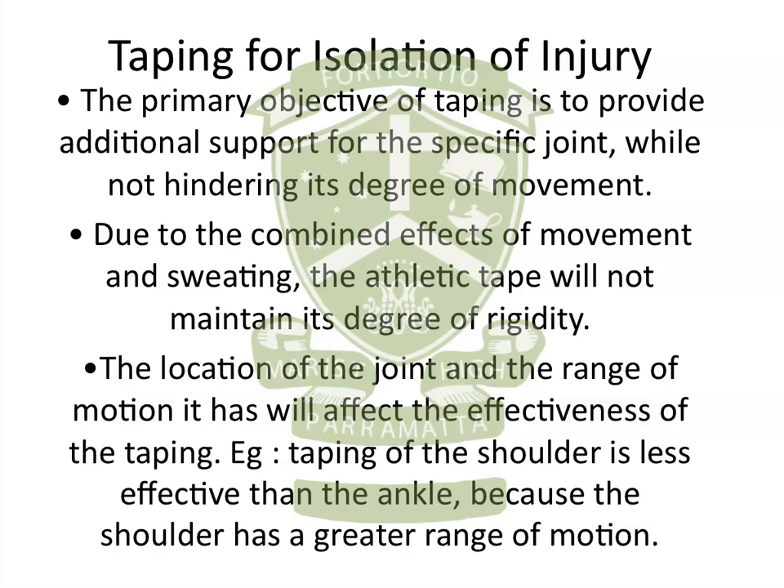Due to the combined effects of movement and sweating, the athletic tape does lose its rigidity. You'll often see athletes being re-taped in the middle of a game, because once an athlete starts moving around and sweating, the tape loses its adhesiveness, which in turn means it loses its support of the joint. The location of the joint and the range of movement it has will also affect how effective taping can be. If you compare a shoulder joint to an ankle joint, the shoulder has a significantly larger range of motion than the ankle, therefore it's a lot harder to isolate and immobilise the shoulder joint as opposed to the ankle joint.